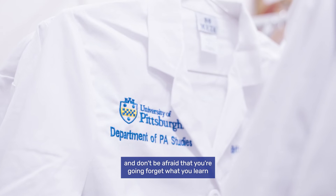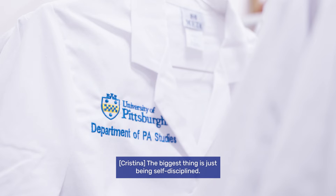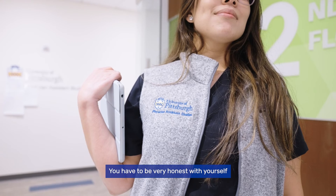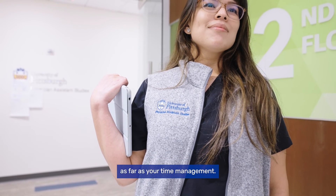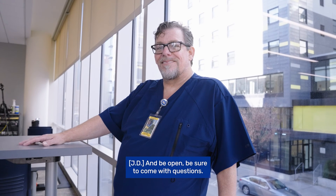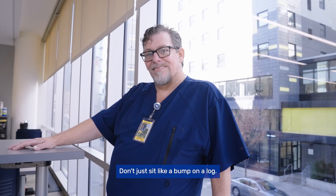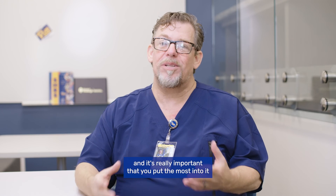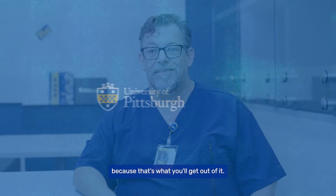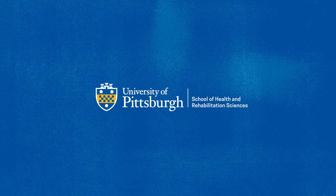My advice to a new incoming student: be very flexible, and don't be afraid that you're going to forget what you learn, because each step reinforces what you learned before. The biggest thing is being self-disciplined — you have to be very honest with yourself about your time management. That is huge with this program. Be open, come with questions, don't just sit there. Get involved. It's your education, and what you put into it is what you'll get out of it.